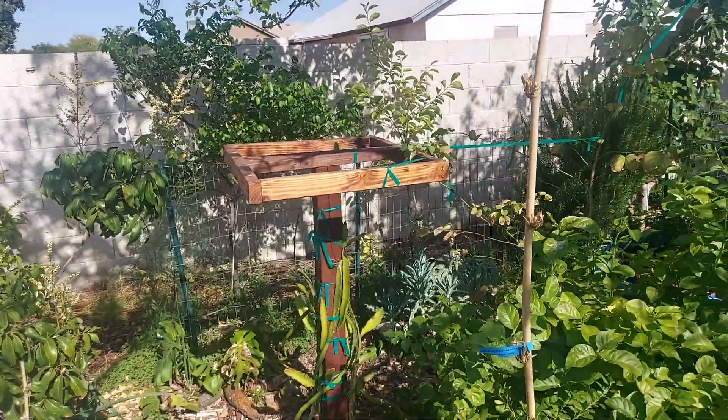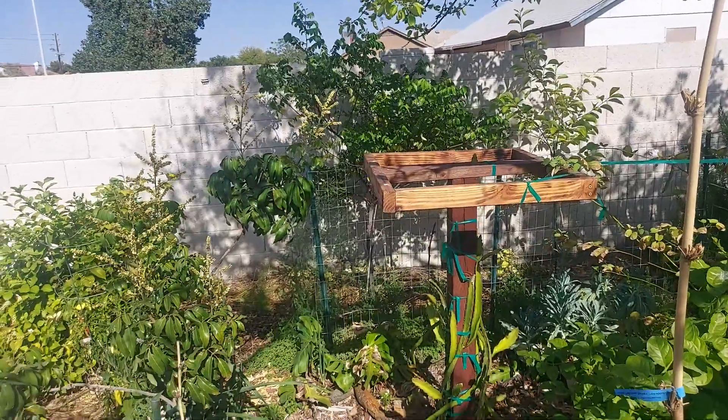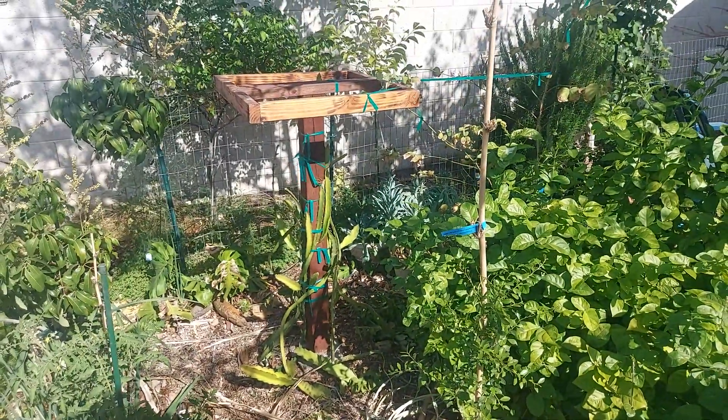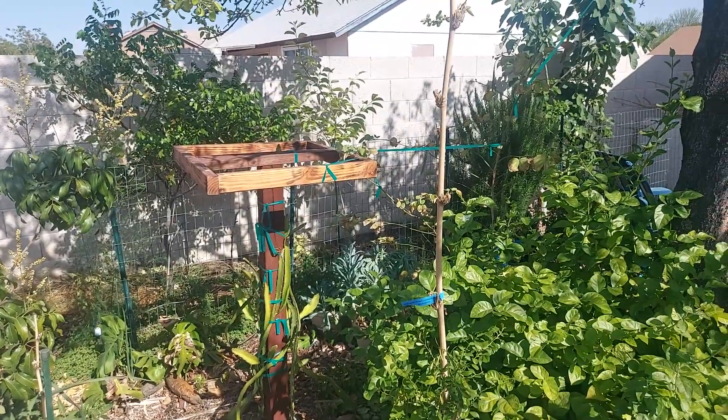So those are some of the tropicals I have with my microclimates that have really, really helped, and I've learned a lot from it. If this helped you guys at all, then it's a win for both of us. Have a great day!